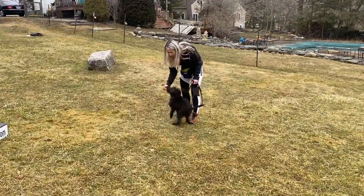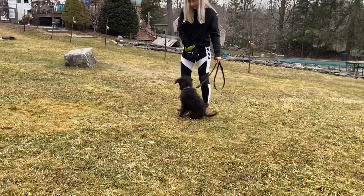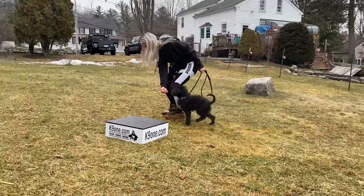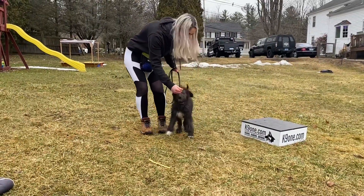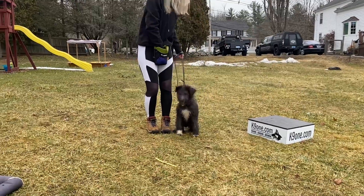Sit. Yes. Good boy. Sit, buddy. Yes. Yes. Good. Sit. Yes. Good boy. Come here, buddy.